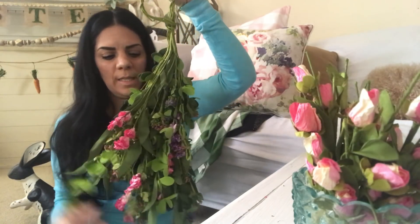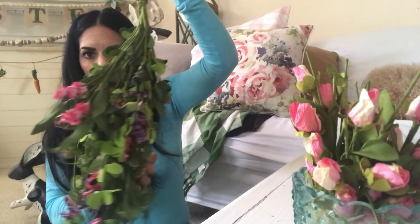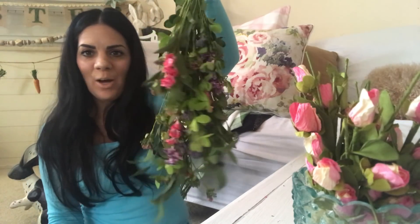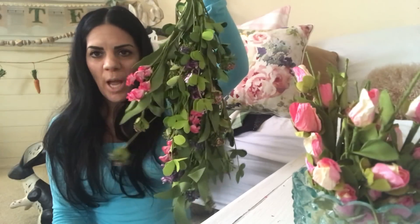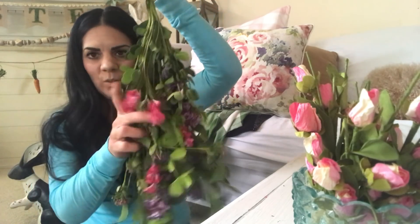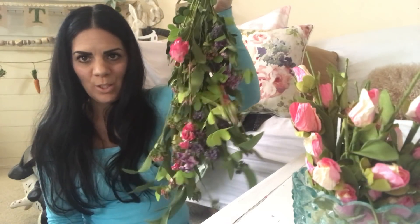I'm really loving the dried flowers. These ones you usually hang so they dangle down — this is very shabby chic cottage style. I just love this and they're so pretty.